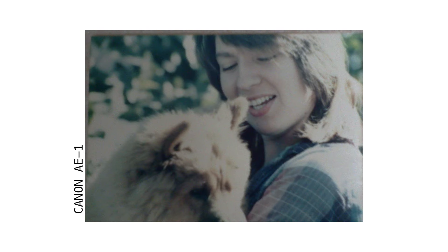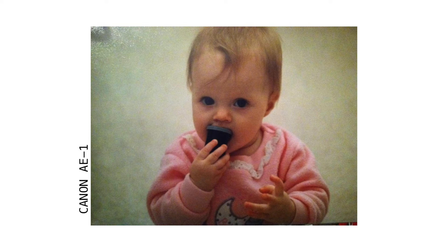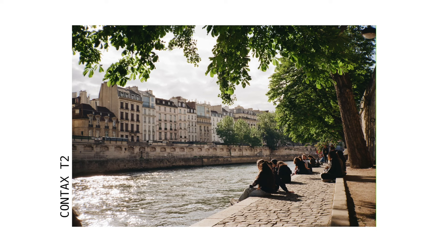Shout out to my dad for gifting me this camera. He took some amazing photos on it himself, and I was so excited to be able to use it as my first film camera.